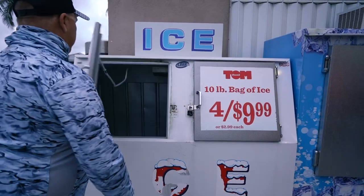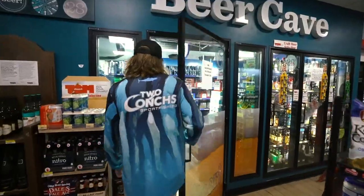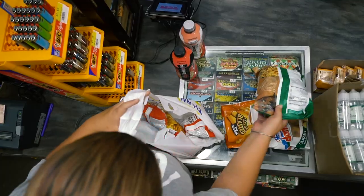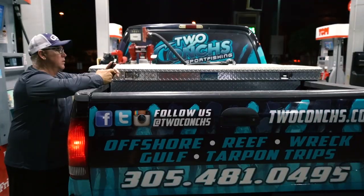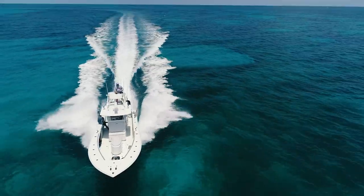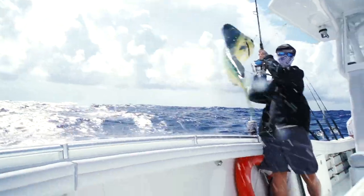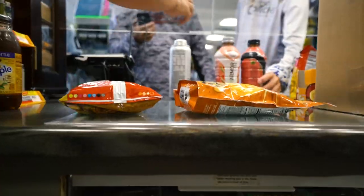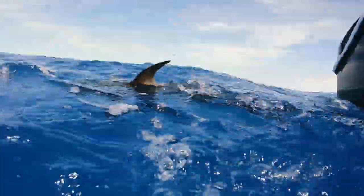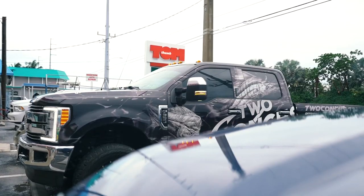If you're headed out for a day on the water, make sure you visit Tom Thumb food stores. Get your food, drinks, fuel, and ice all in one place. Perfect for your on-the-go Florida lifestyle. Fast, fresh, friendly — Tom Thumb food stores.